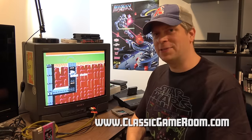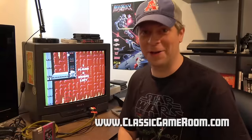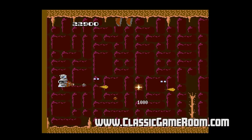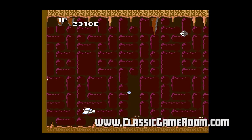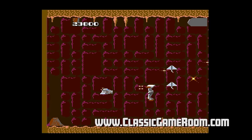MagMax can't read. I think for the sequel they should have MagMax team up with Mad Max — now that would be a game and a cultural phenomenon. As if this game isn't already a cultural phenomenon. Just look at it — it's like Xevious mixed with Voltron and a generic 1980s spaceship shooter.